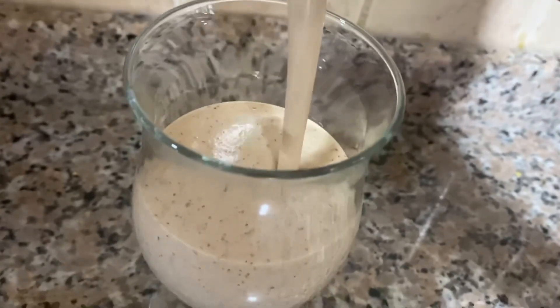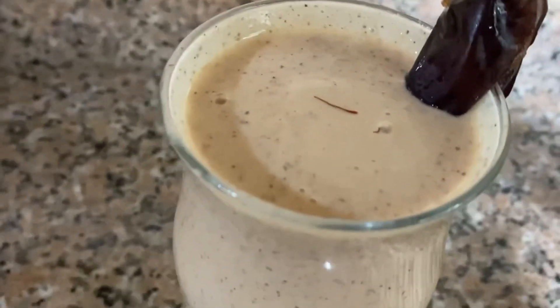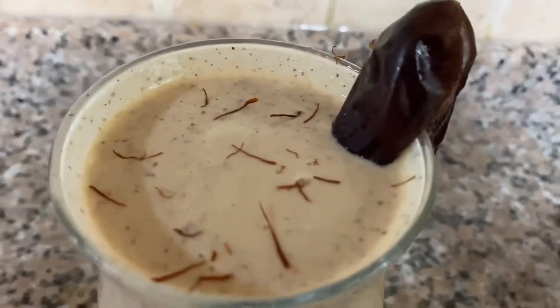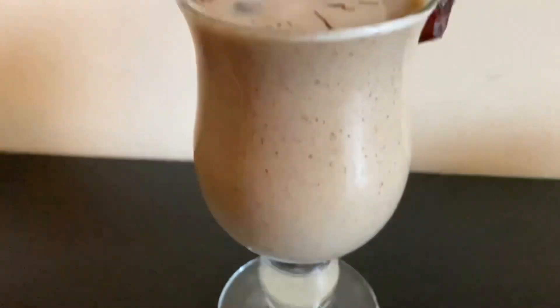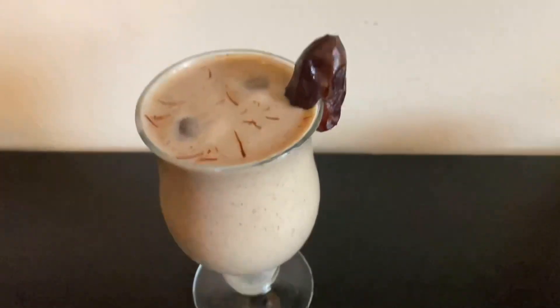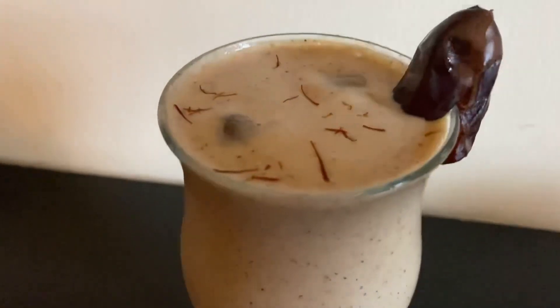Look at this, guys — a delicious saffron and dates lassi is ready to serve! As we know, it is very crucial to stay hydrated and drink more after iftar and during suhoor, so this is the best drink to keep you energized all day during Ramadan.